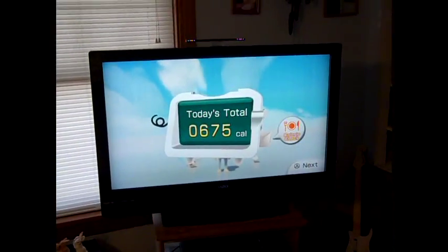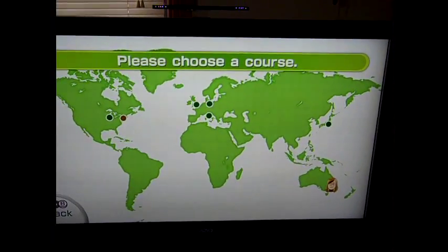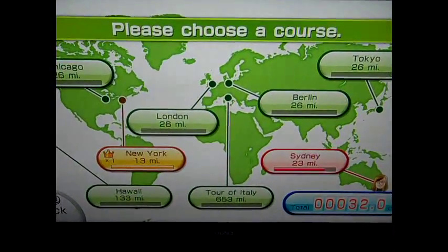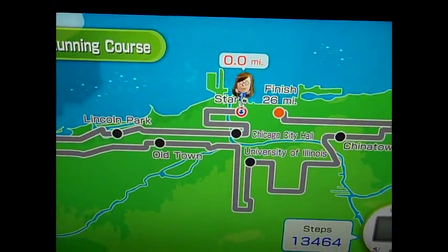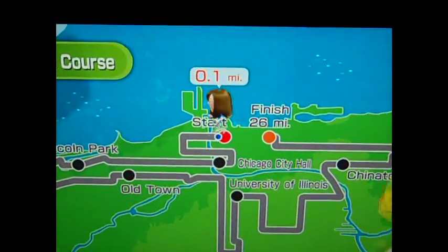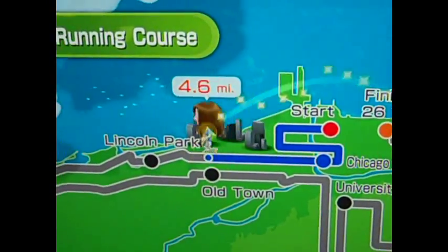It says she had 675 calories, and she burned 421 on the run. In my calculation that's incorrect — I think she burned a lot more calories than 400-something on a 10K run. Now let's see how far she ran, because my watch says 6.2 miles. Going to the walking challenge — it says she did 4.9 miles. So it's not right.